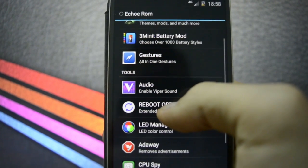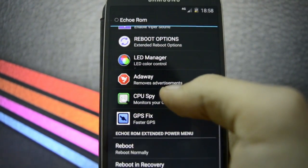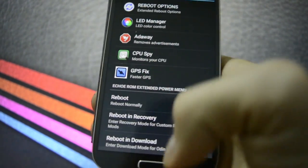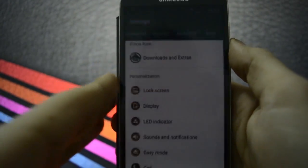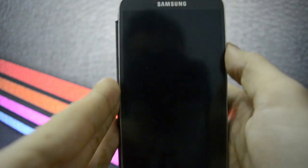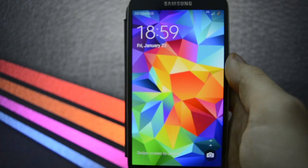Themes, streaming battery mode, gestures, Viper audio, reboot options, ad-away and other things — we're not going to get into all of that. We're going to get into the visual changes that this update brings to our Galaxy S4.